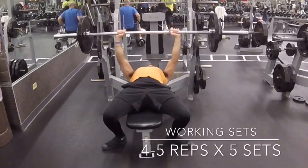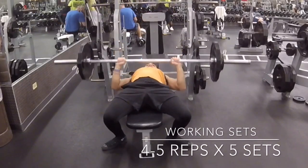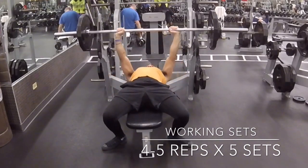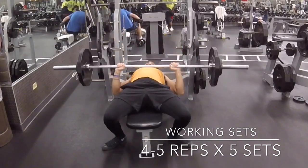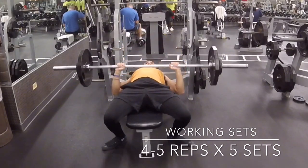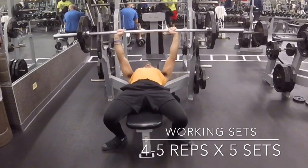Continuing — this is just a little bit more weight. You're going to see the working set starting in a 4 to 5 rep range, 5 sets. All the while I'm going to try to increase weight. So for me, if the reps go down a little bit and the weight goes up, I'm okay with that.